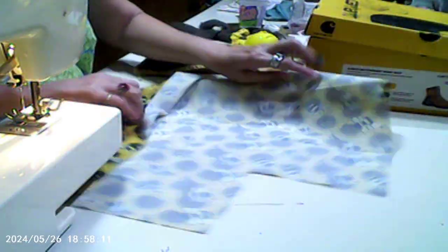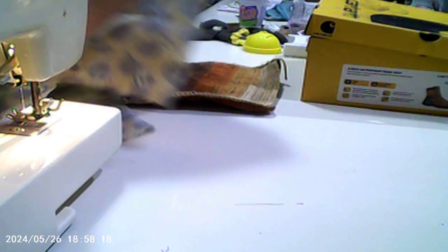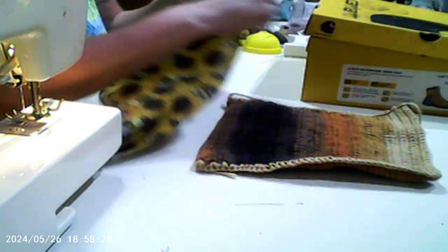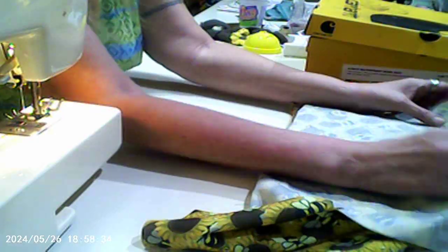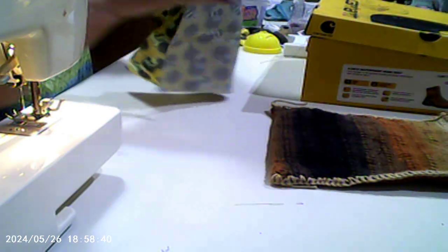Let me see what I'm gonna do here. Let's make sure I get it the right size. That looks good — oh yeah, that looks real good.